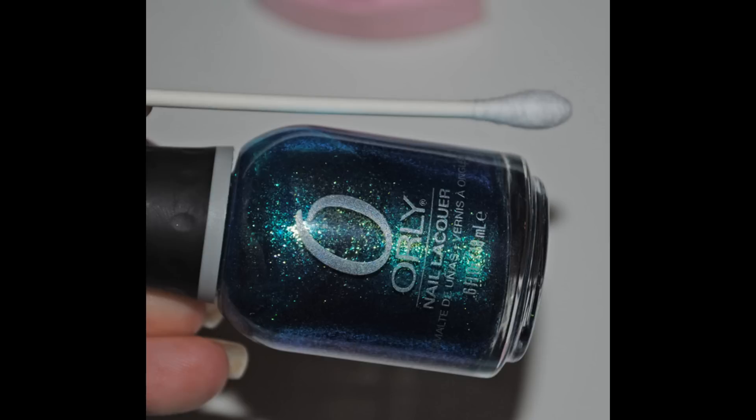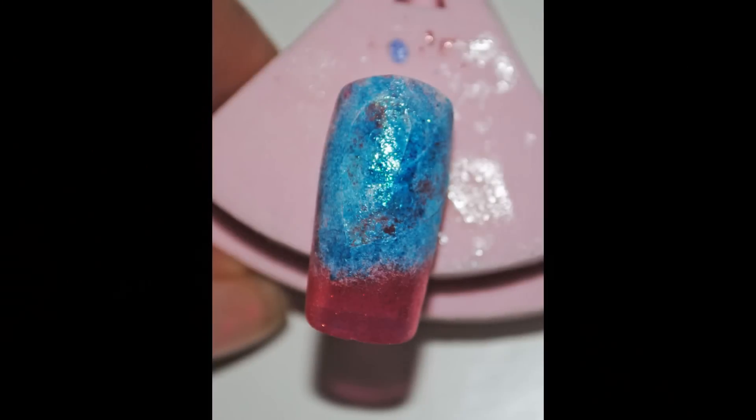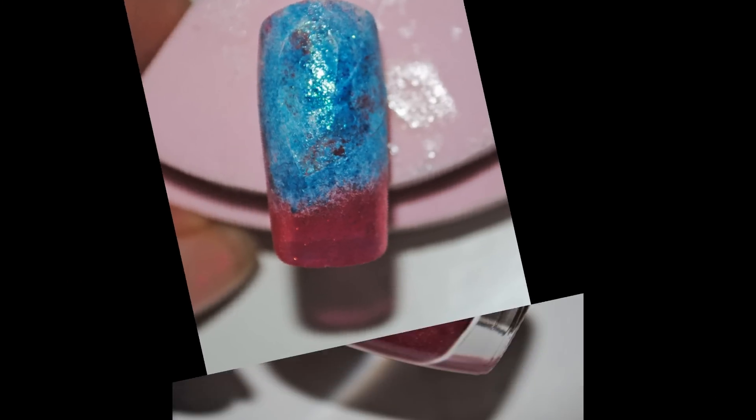With a glittery blue polish and a q-tip, do the same process as you did with the white — just do the blue over the white. You should have something like that.